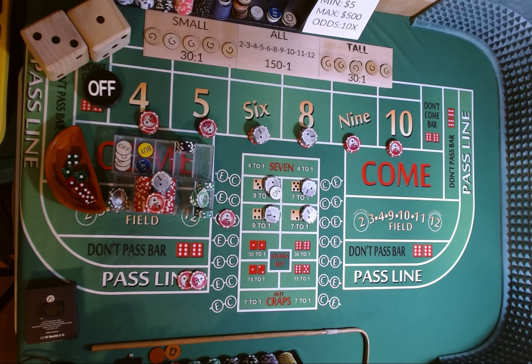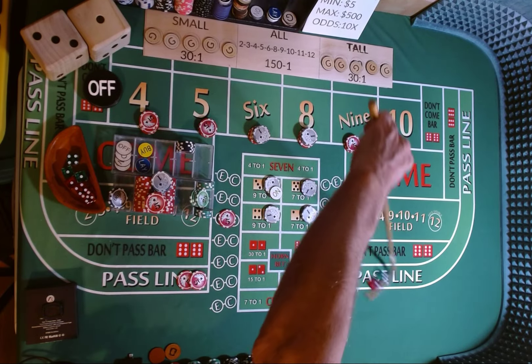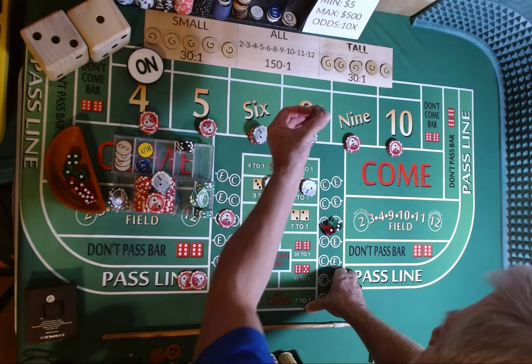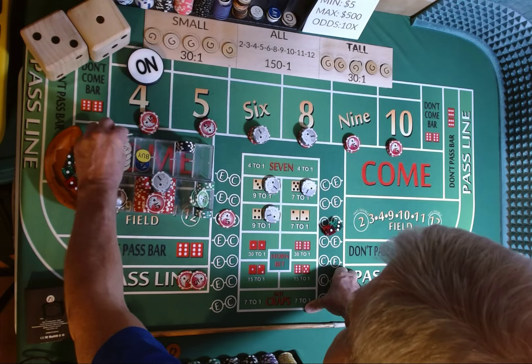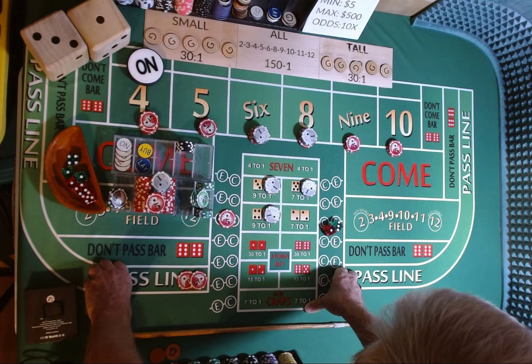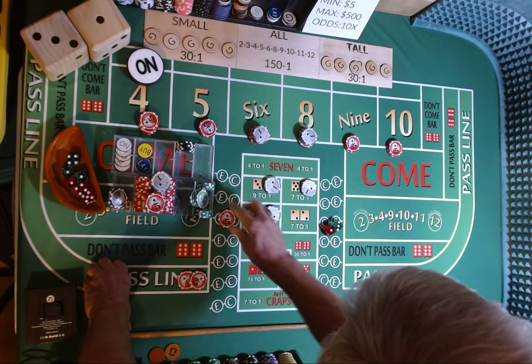Dice are out, 3-2-1-3. 3-1-4, 3-1-4. We are going to lose our C&E and we are good to go. Any number that we hit, I'm going to put it back up above so we can keep track of what we have hit.